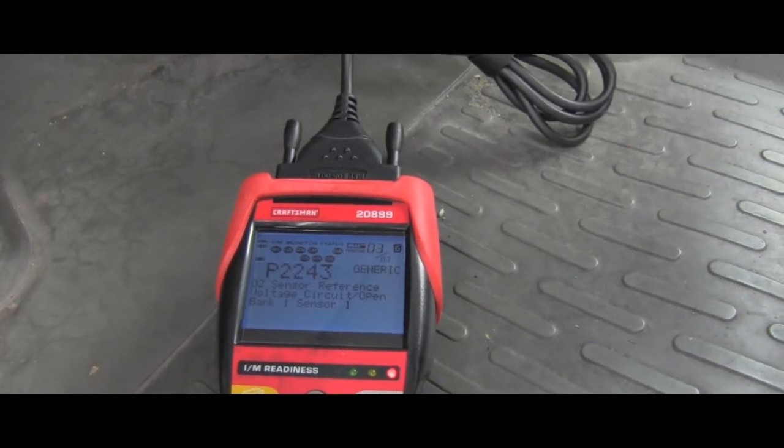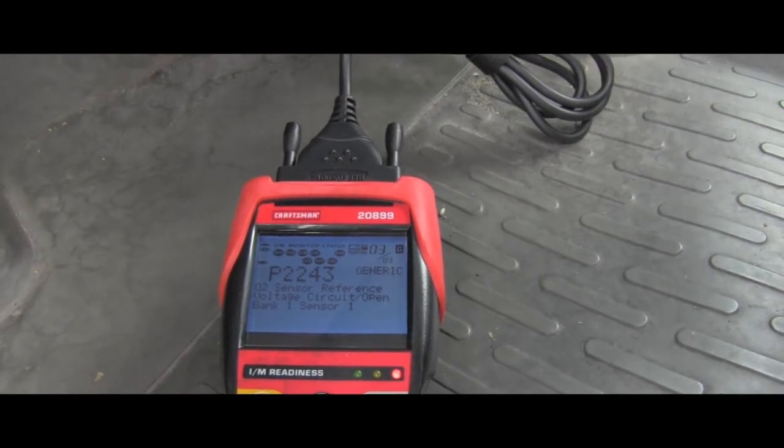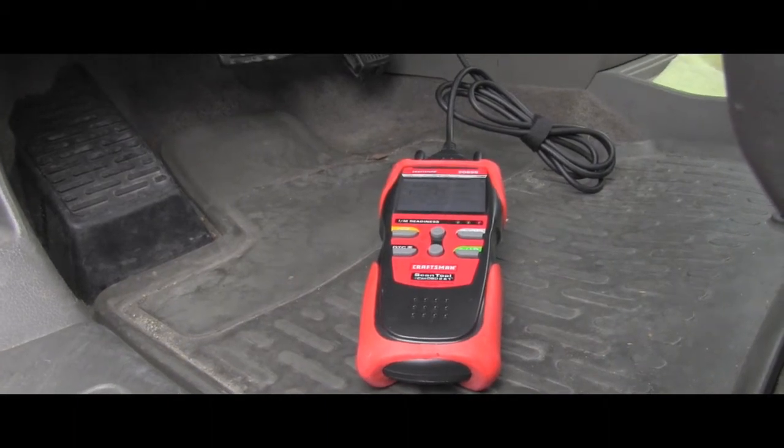So basically what we can see here, it's really time to replace that oxygen sensor on bank one sensor one. I'm done with scanning — I can shut off the engine and disconnect my reader.